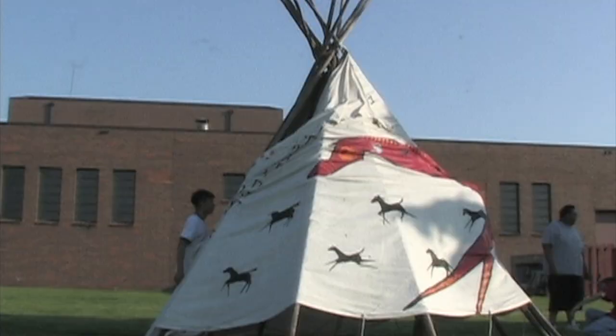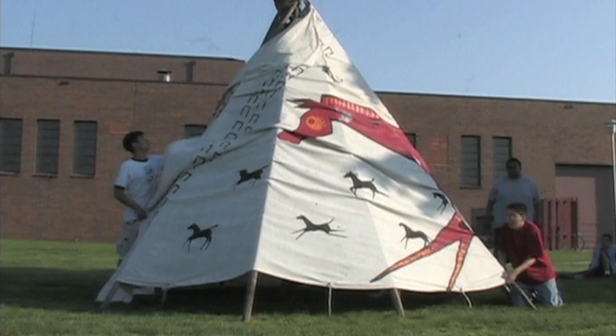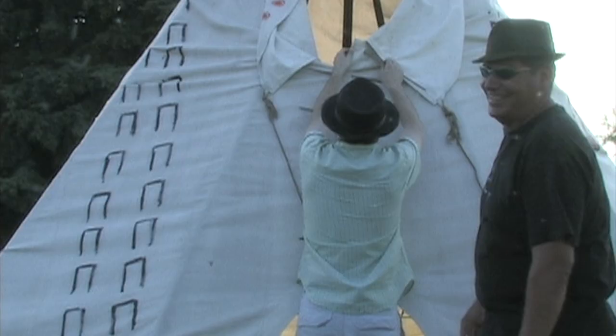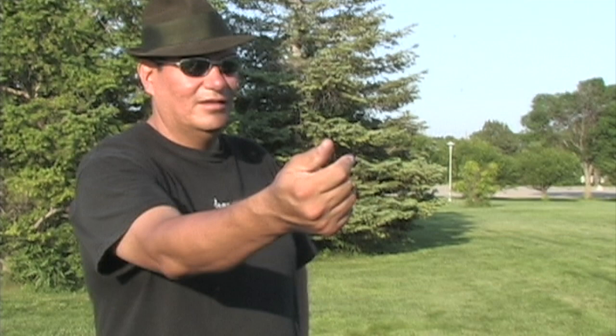This is our third time putting this teepee up here. We're lacing it up in the front, and we've been having difficulties — we don't have anyone tall enough to put that last one way on top there. So I need one of you young ladies to come over here and get on my back and see if we can crawl up this mountain and put that last one in there.